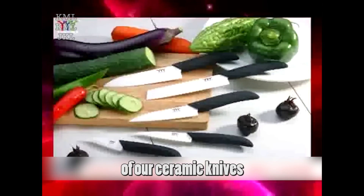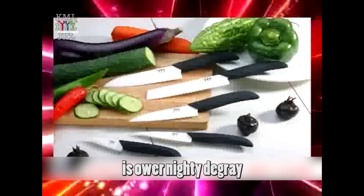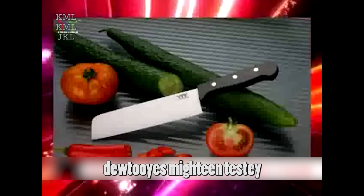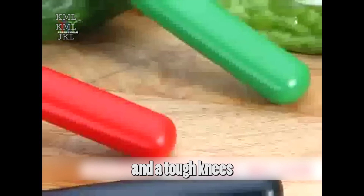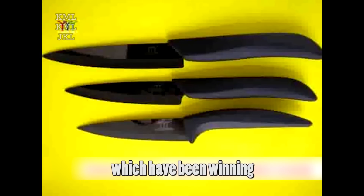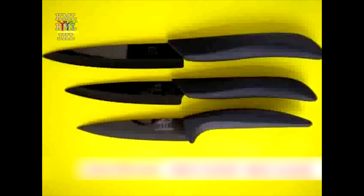The Rockwell hardness of our ceramic knives is over 90 degrees and can stand up to a 2-meter drop test due to their mighty intensity and toughness. All of our ceramic products are exported to Europe, and have been winning customers' appreciation all along.